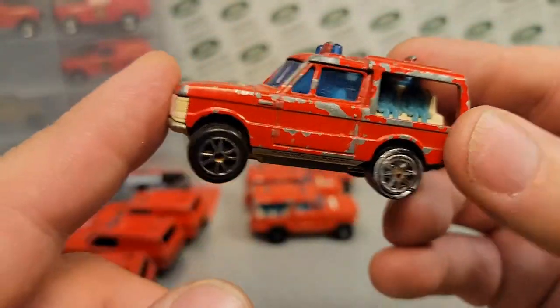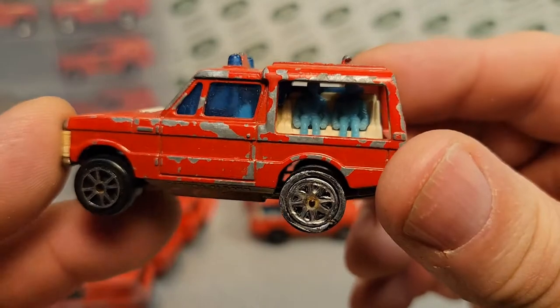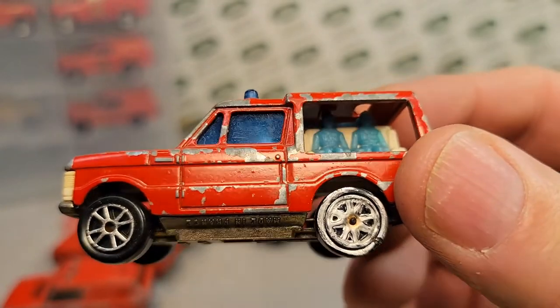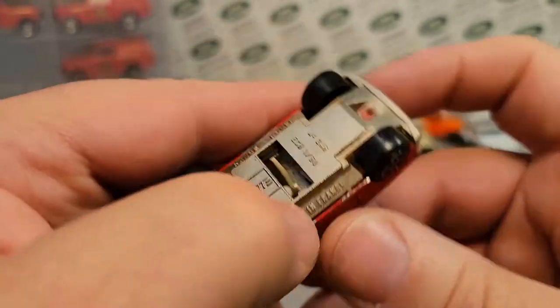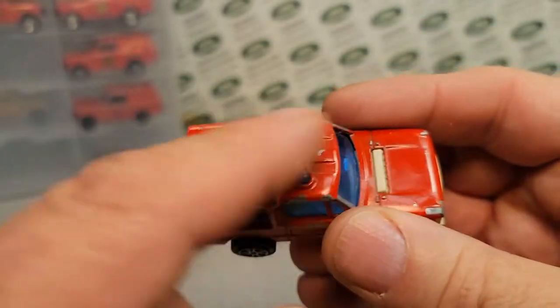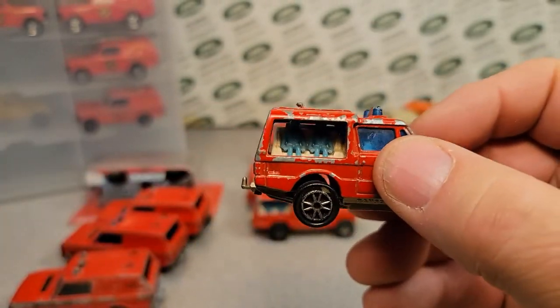So this is like 1978, and this came out as a first edition because it had the blue man group on it. The first editions had that. This has got 'made in France' on the metal-on-metal body. And I believe this would have a white ladder — the first series had the white ladders.